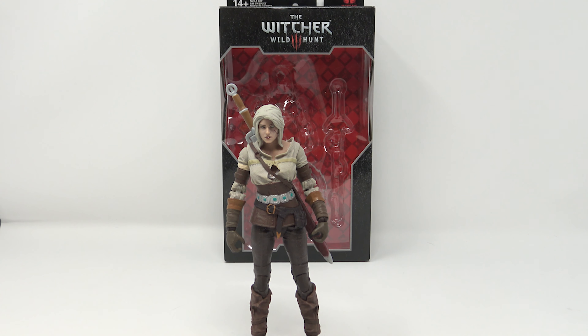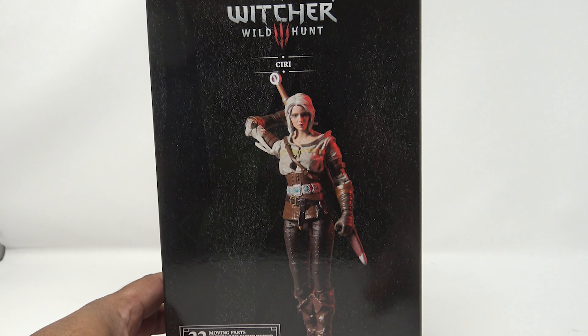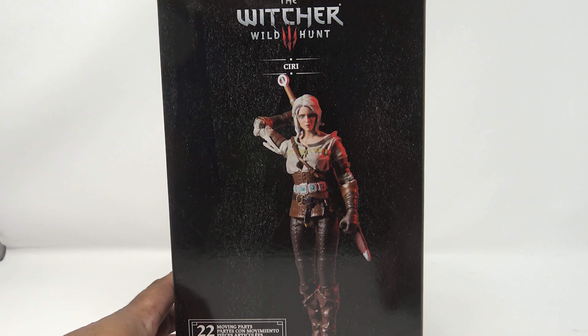This is the new Siri figure from the Witcher. I don't know a lot about the character but I do know this figure is pretty dang good. I don't pick up a lot of McFarlane stuff — that's usually Nate's thing. On top you got some windows to let light in. It's 14 and up. Nice background on the box; you can see where the stand peg sits on the back. Siri is on the bottom — I got this from GameStop. On the side it reads Witcher Wild Hunt, CD Projekt Red, and her full name: Cirilla Fiona Elen Riannon. On the back you get a portrait of her drawing her sword. 22 moving parts — McFarlane Toys.